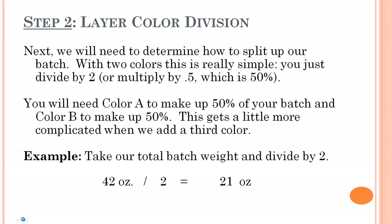Step two: we need to know how much soap we need of each color. With two colors, we simply divide the total batch weight by two — each color makes up 50% of our batch. So 42 ounces ÷ 2 = two 21-ounce sections. We'd add color A to one and color B to the other. Very simple. When we get to three colors it gets a little more complicated.